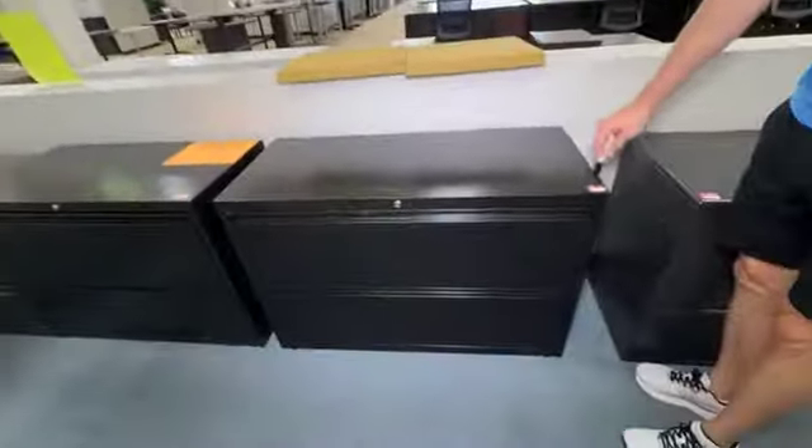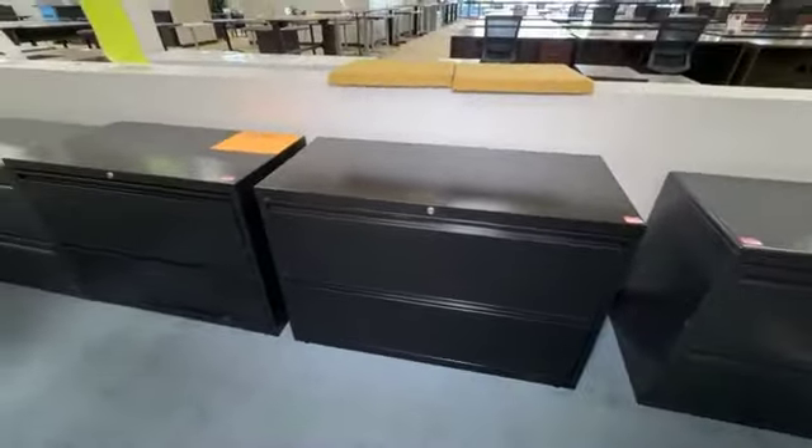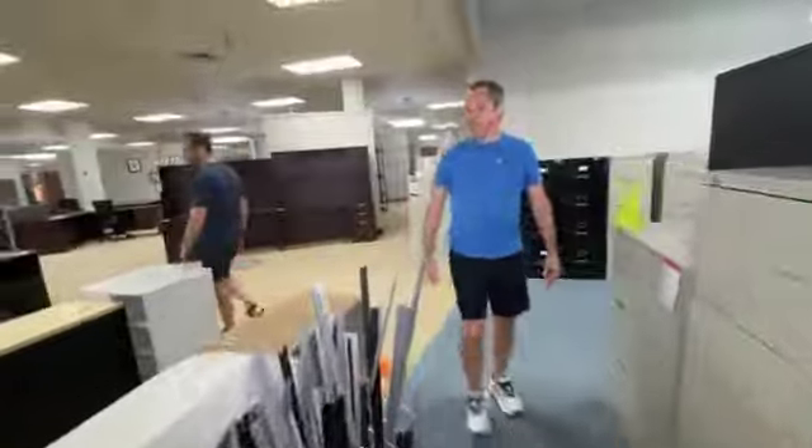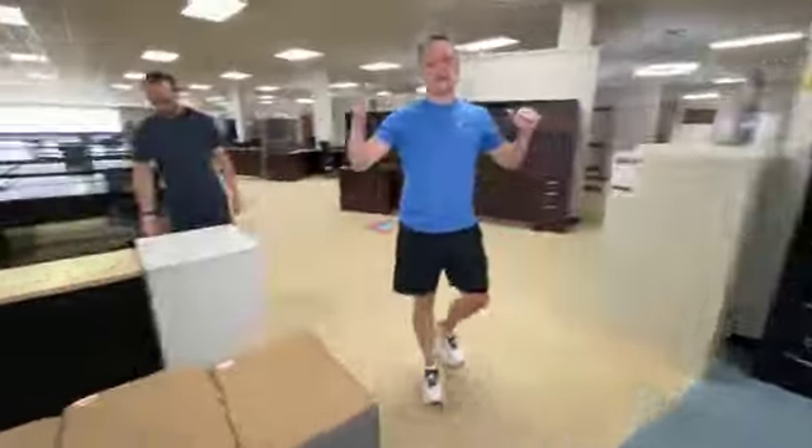This has been $199 — we're dropping it today to $99. Unbelievable — that just barely came in. It's crazy. We're getting nuts here.